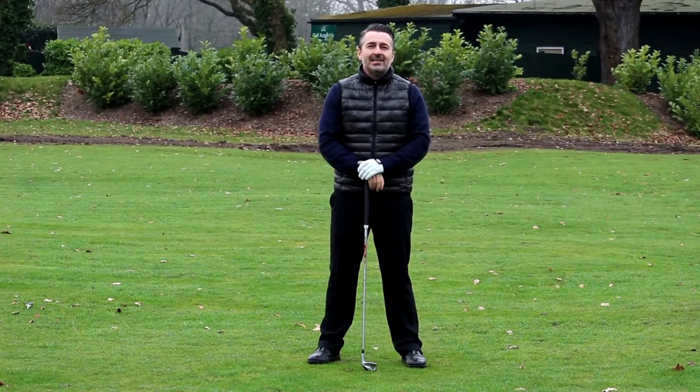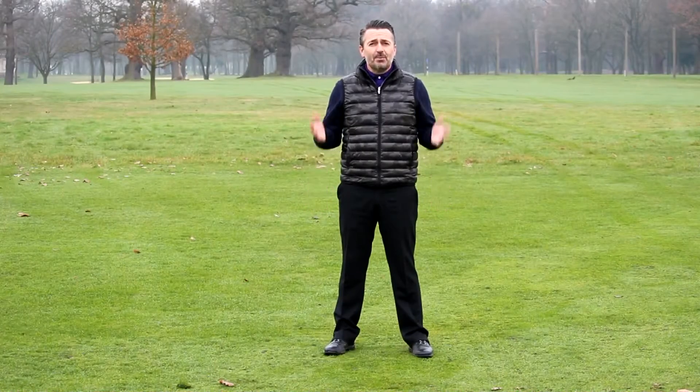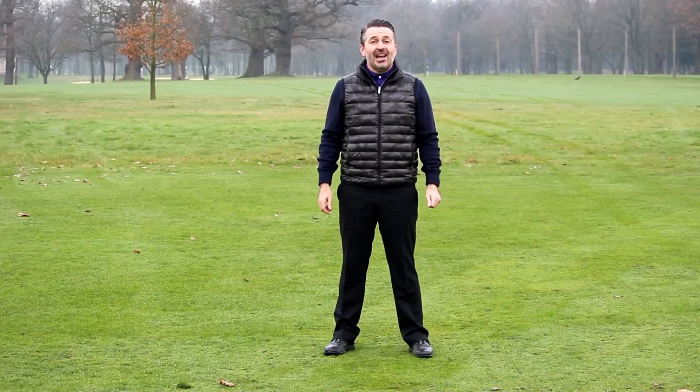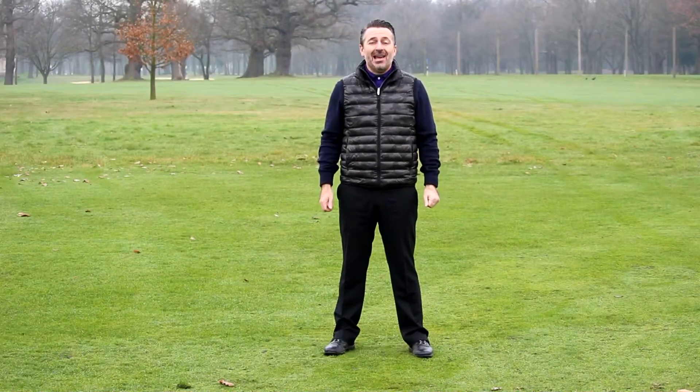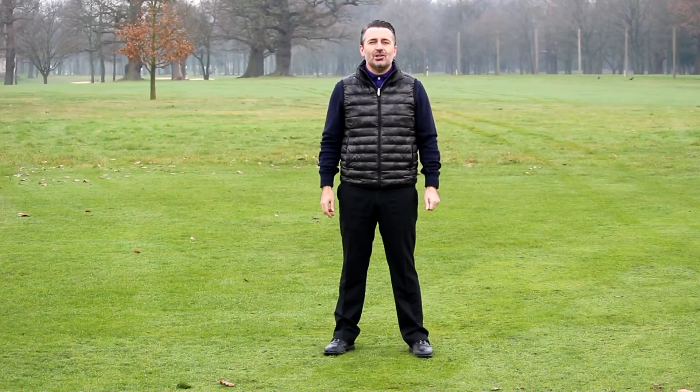You can move the ball in both directions quite easily if you apply these simple fundamentals. Hope you enjoyed the video — please subscribe to this channel if you're enjoying them, and check me out on Facebook, Twitter, and Instagram. Head over to my website at vanphillips.co.uk where there are over 60 videos covering everything from the all-important psychology through to some great putting tips.